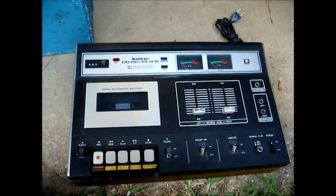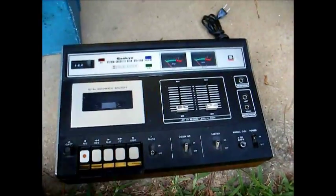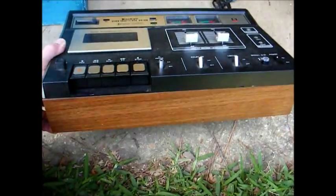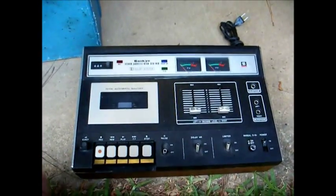Next, we have a Sankyo — S-A-N-K-Y-O — stereo cassette deck, made in Japan, in a wooden case, probably from the early to mid-1970s. Looks like a nice unit.